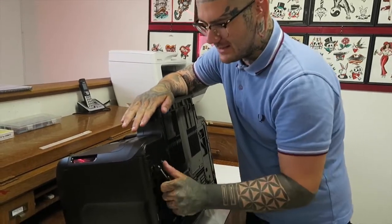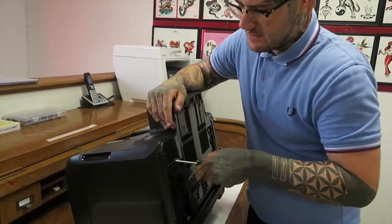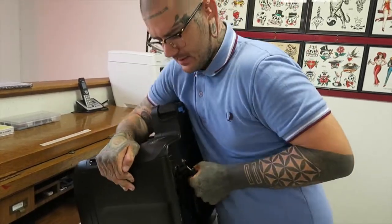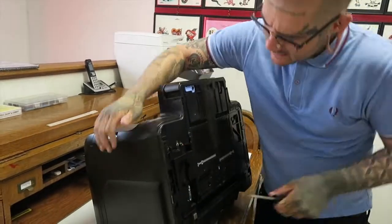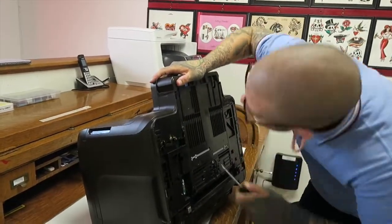We don't fix anything in America. We just throw things away. So I want to mess with that and see what I can make of it, I suppose.